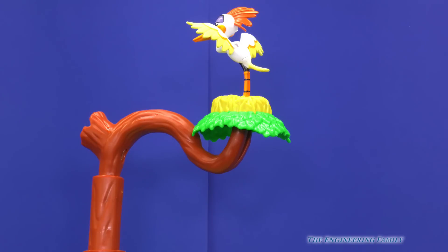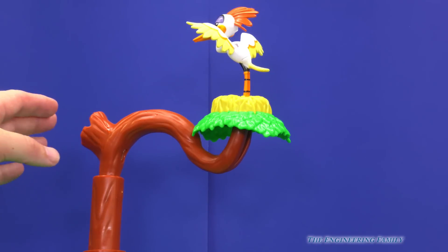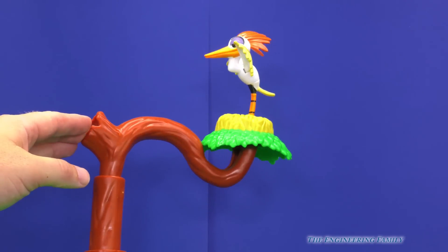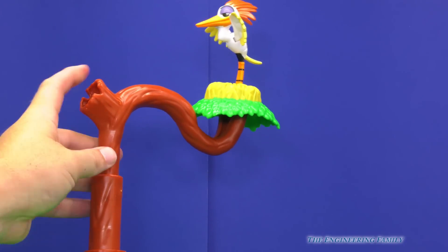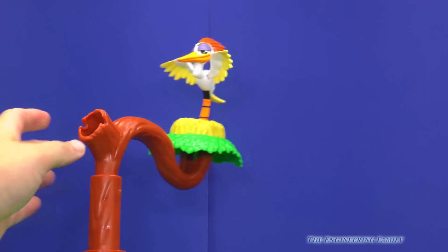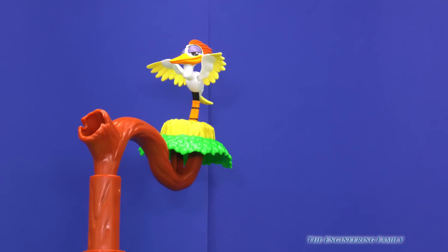So look, that's Ono's perch way up there. And watch, we can move it — like that, so Ono can see everything. You can even go up and down. That's where Ono protects the Pride Lands.